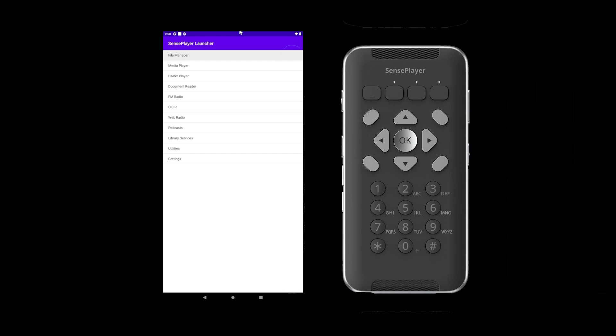To open OCR, begin on the home screen by pressing the home button. Next, scroll to OCR by pressing the down arrow five times. Then open OCR by pressing OK.